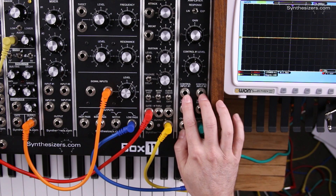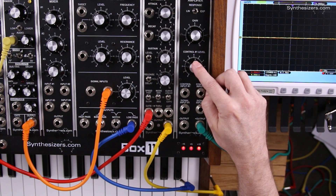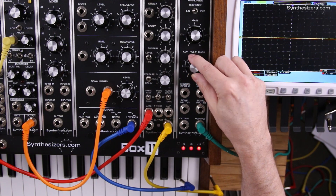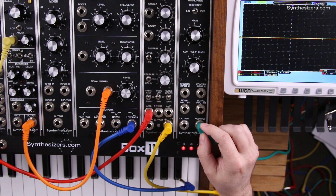There are two control inputs. One control goes through the amount knob to give you control over how much it contributes to control of the output. The two knobs and the two control jacks are combined to determine how much of the input passes through.